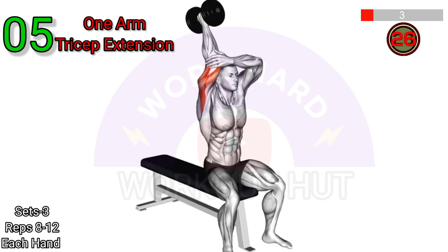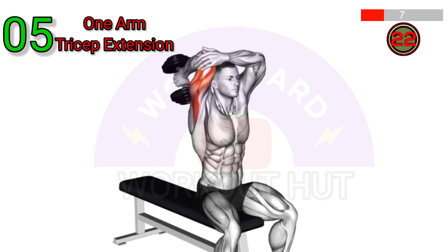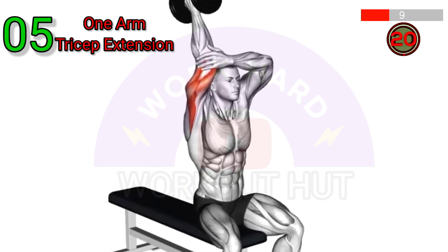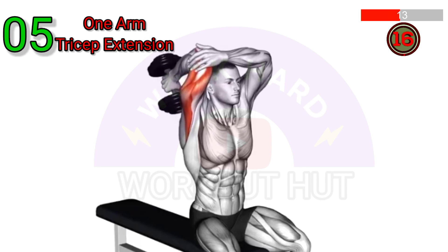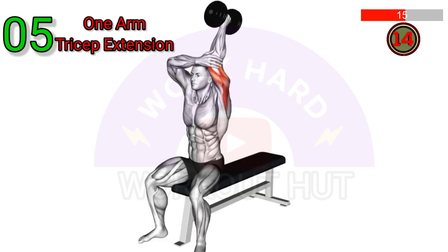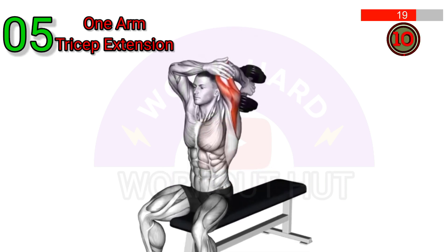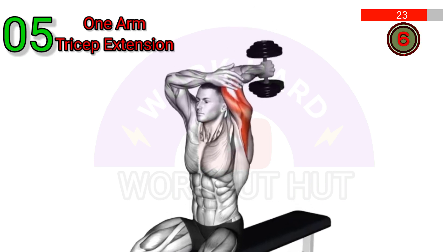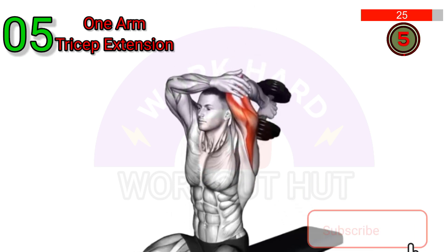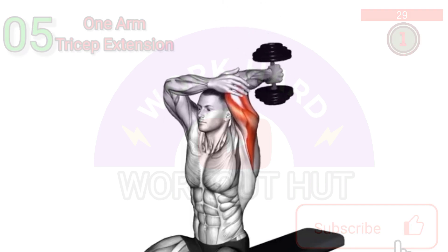Perform a Dumbbell One-Arm Tricep Extension. Start by holding a dumbbell in one hand and standing with your feet shoulder-width apart. Bring the weight behind your head, keeping your elbow close to your ear. Straighten your arm upward, then slowly lower the weight back behind your head. Repeat for several reps before switching to the other arm. Keep your core engaged and avoid arching your back during the exercise.